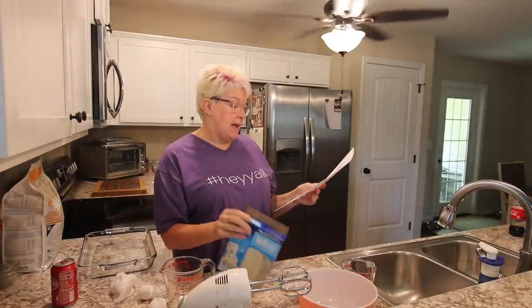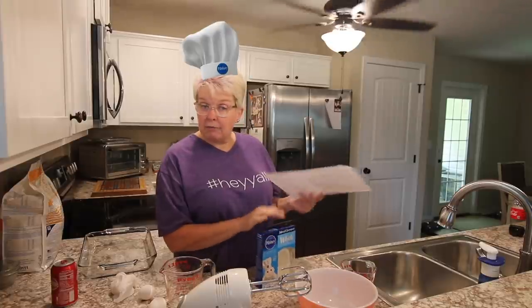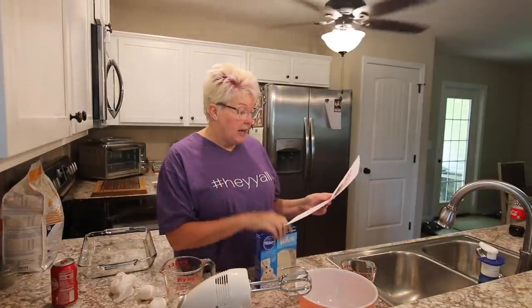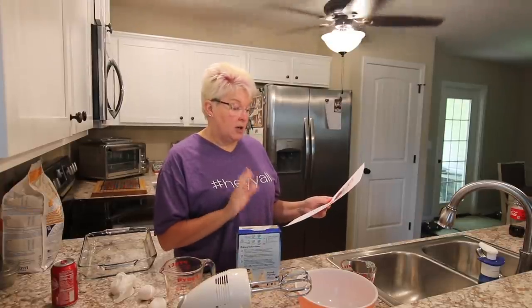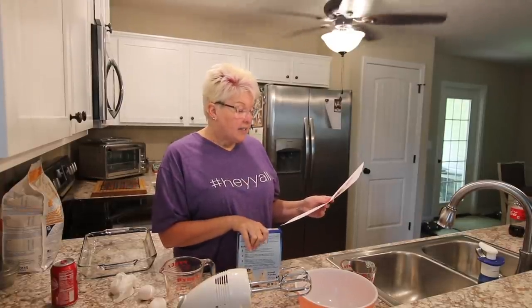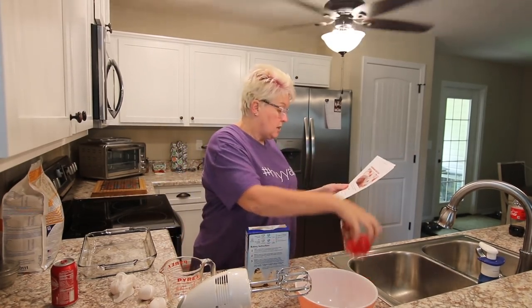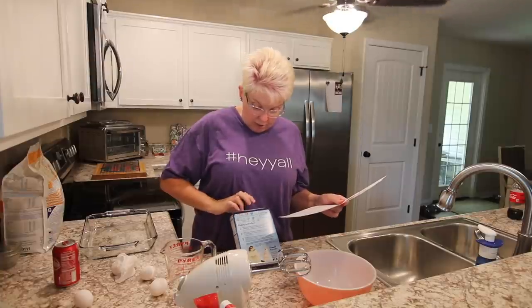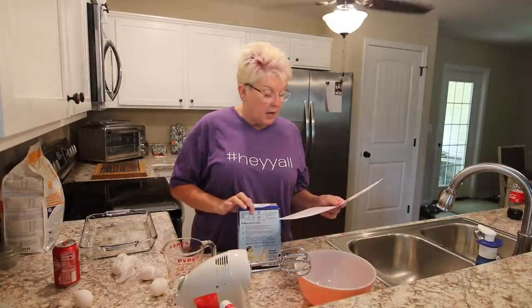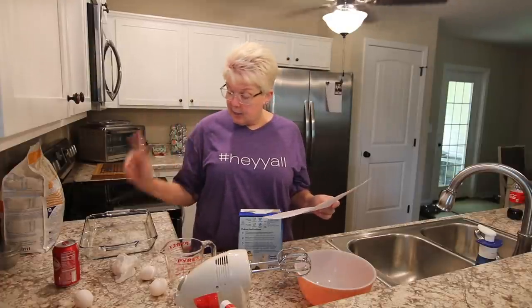We're going to start with a white cake mix — I do prefer Pillsbury, but you can use any white cake mix — and we're going to follow the directions on the back, but instead of water we're going to use Cheerwine. And I've already pre-chopped up some cherries. I need to go get my oil. Oil and Cheerwine.